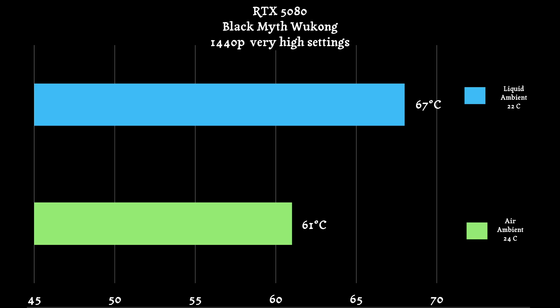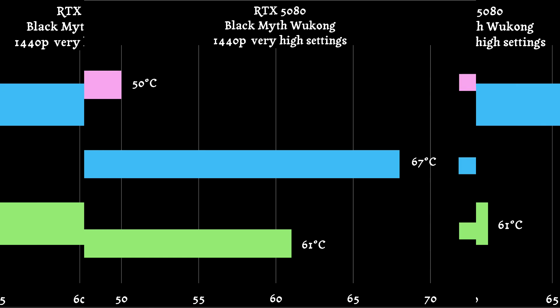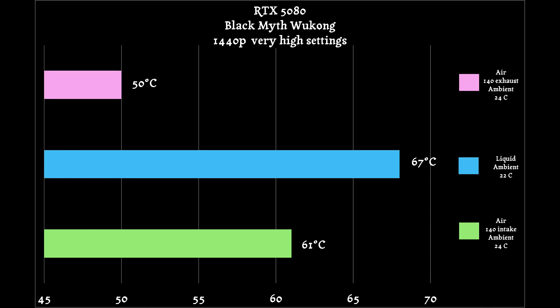I do want to note that I went into MSI Afterburner — consistent for both the liquid and air cooler — and adjusted the system fan curves for the GPU. So I was playing Black Myth: Wukong and decided to change the 140mm fan on the side from intake to exhaust. Now there are three exhaust fans and no intake fans, really pushing all the air out. You'd be surprised with the results — the GPU temperature dropped to a whopping 50°C on average, which was honestly really cool to see.